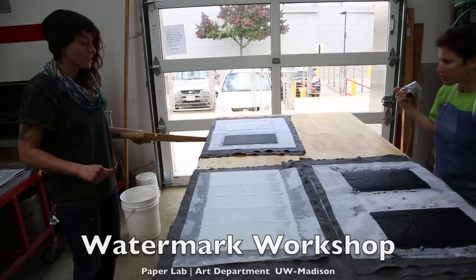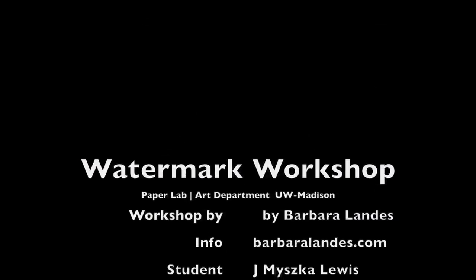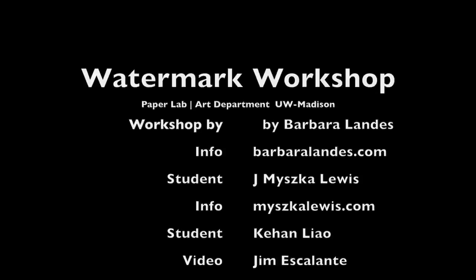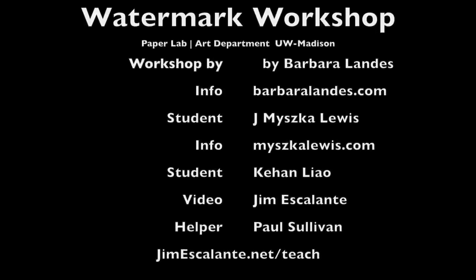These video clips of students making watermarks were taken during a workshop that Barbara Landis gave to students at the paper lab in the Department of Art at the University of Wisconsin-Madison. This one-day workshop introduced students to using simple watermarking methods.